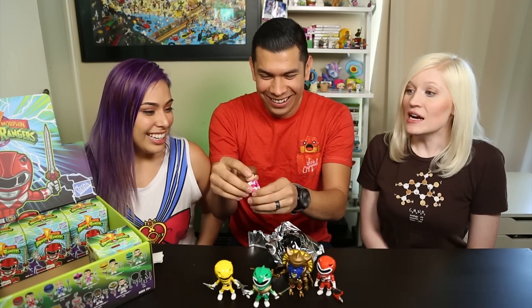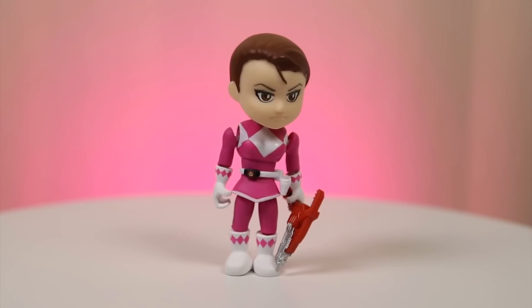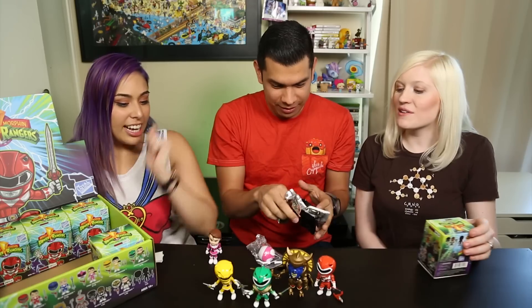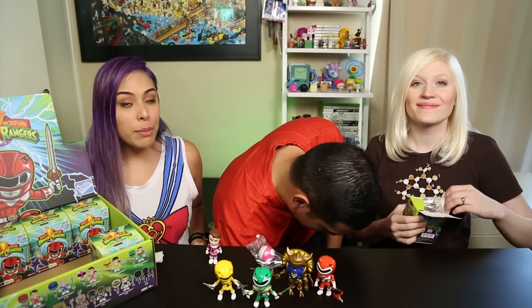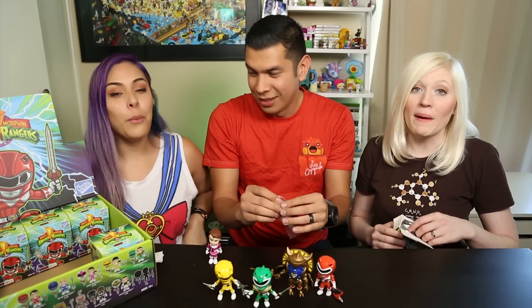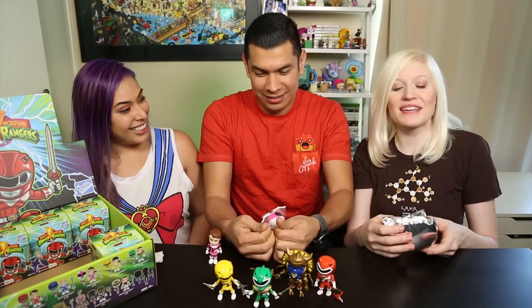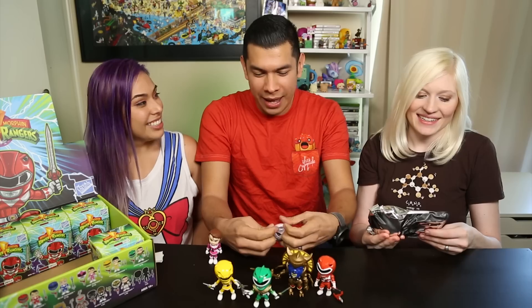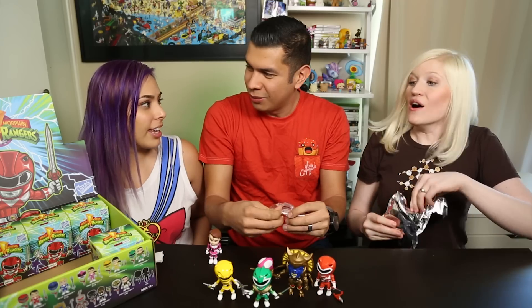Pink Ranger - Kimberly! Oh look at that - she's my girl! I met her once! I was so happy. My brother and I were the Power Rangers one year for Halloween - he was the Red and I was the Pink, and we had the best costumes because my mom made them. We had the little gloves with the sound and everything - I want to see those pics!